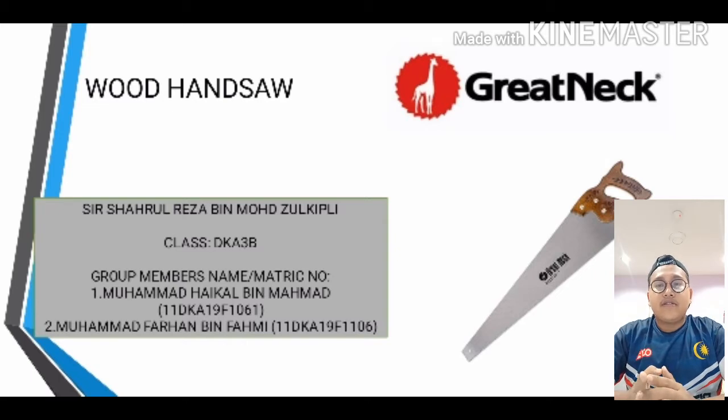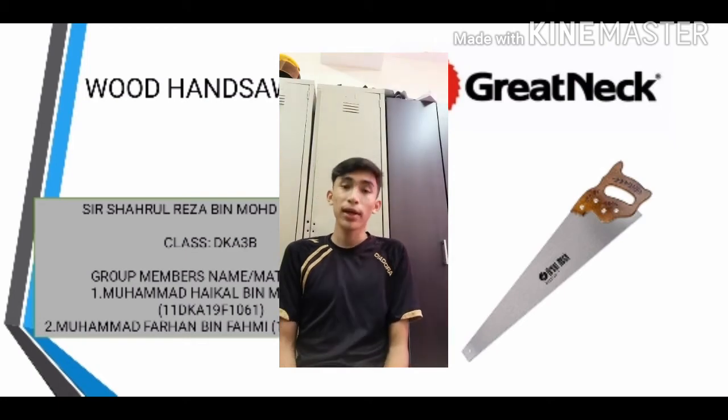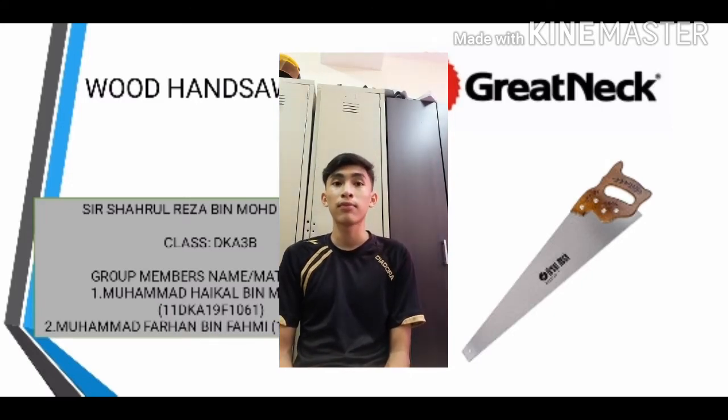I will present this video with my friend Farhan. Assalamualaikum warahmatullahi wabarakatuh and good afternoon to Sir Rizal and all of the viewers. My name is Omar Farhan Bin Mahmi. My metric number is 11DKA19F11060.